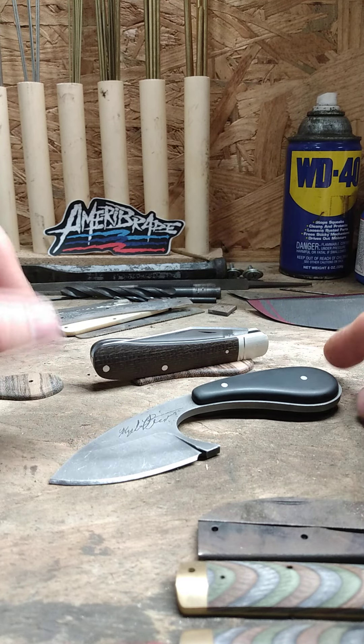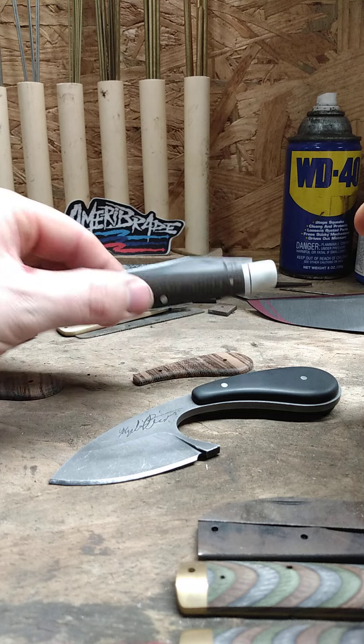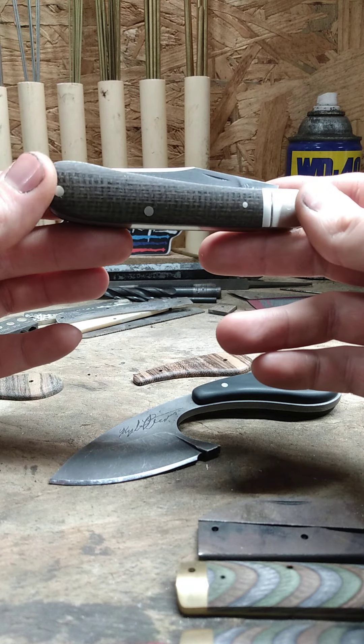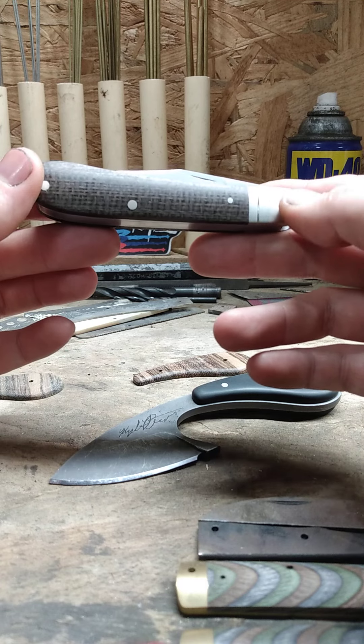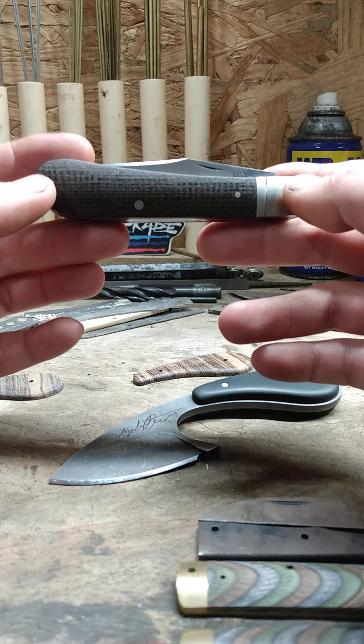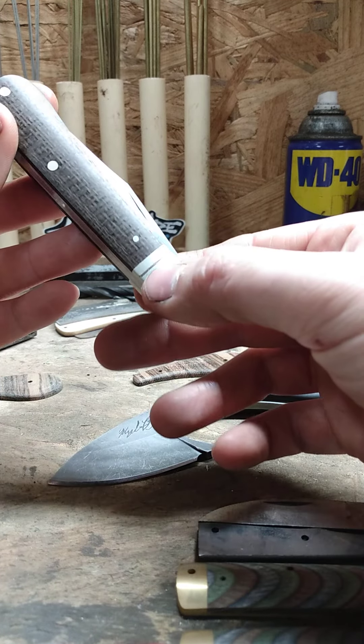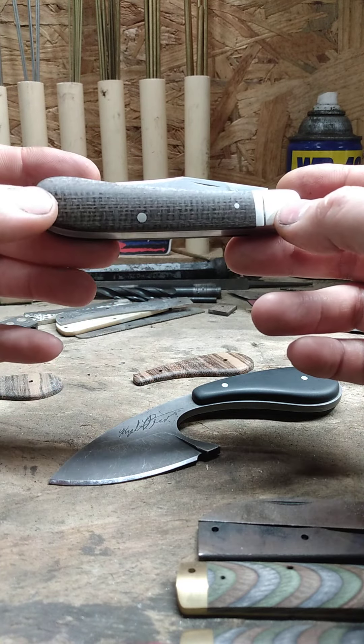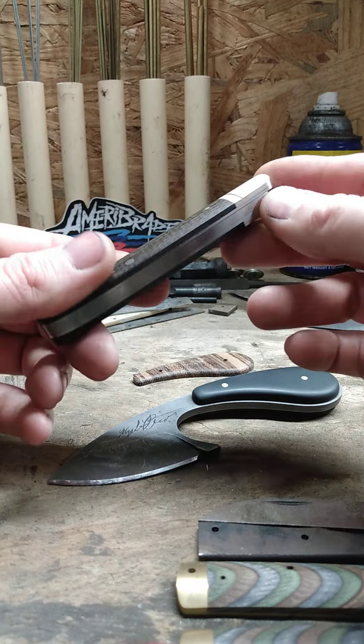The other knife I finished is this pocket knife right here. It has nickel silver bolsters and pins, and I did a little thin flute on the bolster there — I think it kind of makes it look classy. I used stainless for the liners.